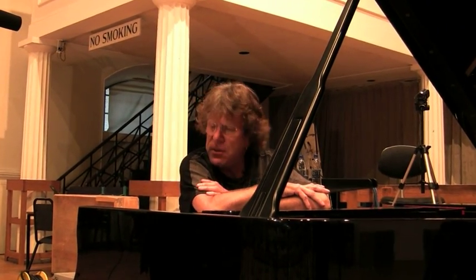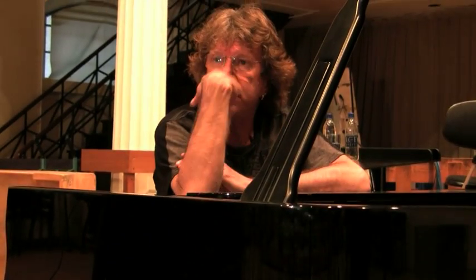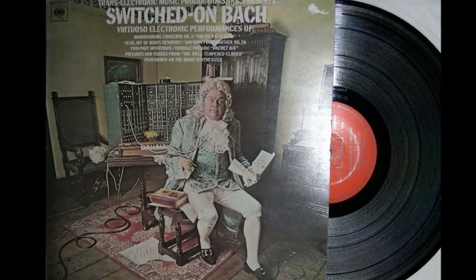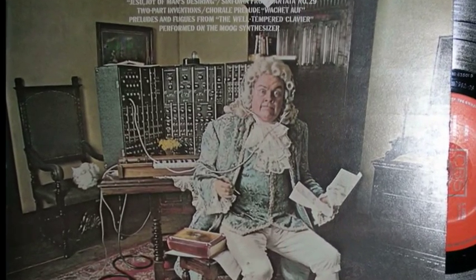My introduction to the Moog synthesizer was — I went into a shop in Soho in London and the record seller said I might be interested in this album, which is by Walter Carlos. It was the Switched on Bach album. I couldn't understand what the instrument was; on the cover of the album was a thing which looked like a telephone switchboard. And it fascinated me — I didn't know what the instrument was about.